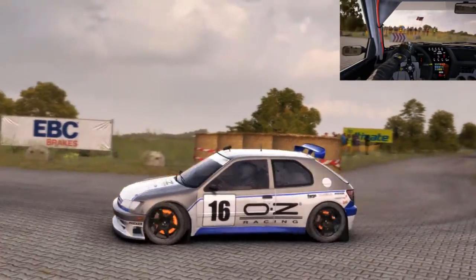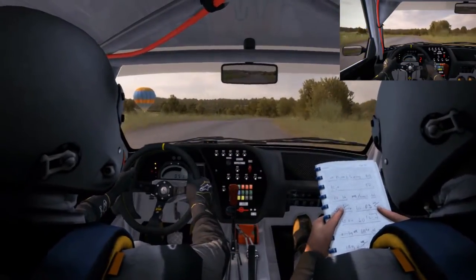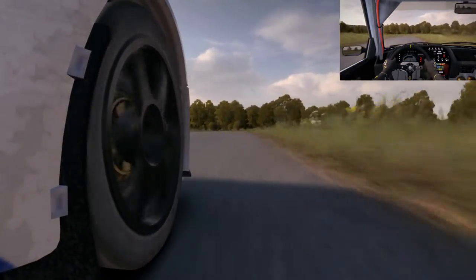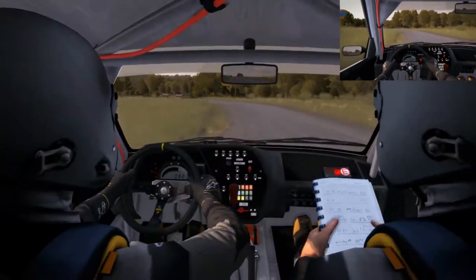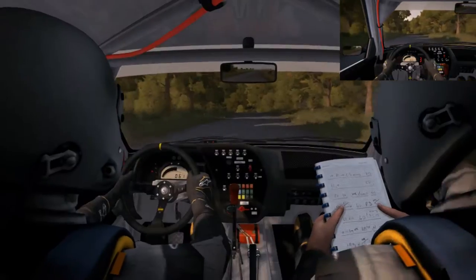Left 6. Right 6, 60 dip. Left 5 past junction, care. Right 4 don't cut, into care. Left 5, rocks outside, past junctions.